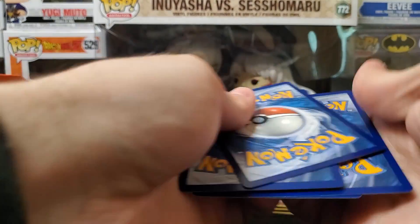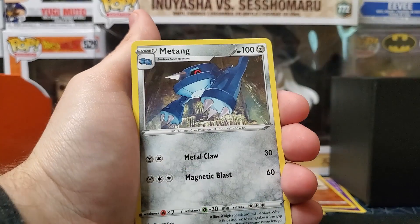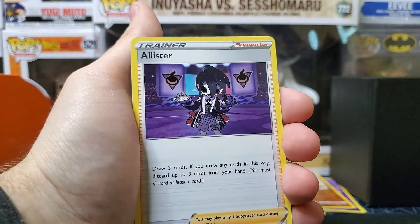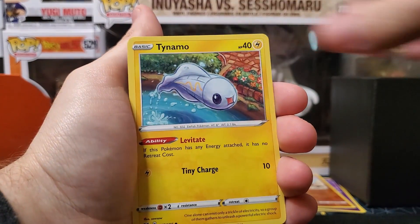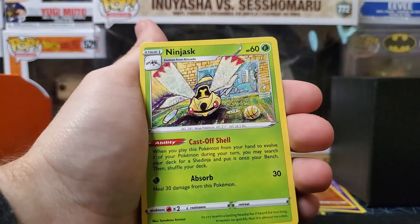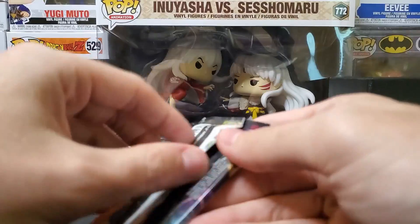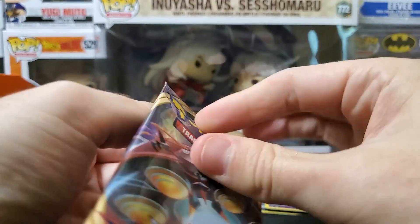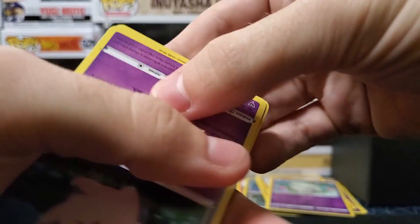Okay we got Water — Metang, Girafarig, Alolan Sandslash, Drilbur, Clefairy, Wailmer, Tynamo, Exeggcute, Cottonee reverse holo — into a Ninjask. Man, y'all, we got absolutely nothing. Wow, this video — that's crazy how bad this one was, y'all.